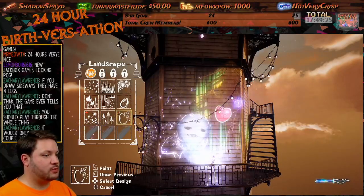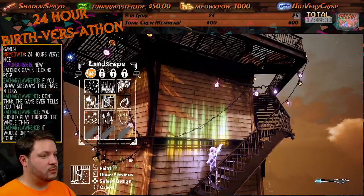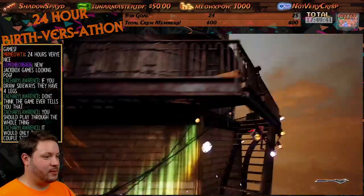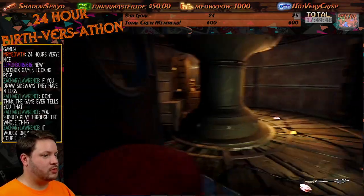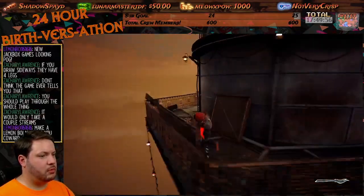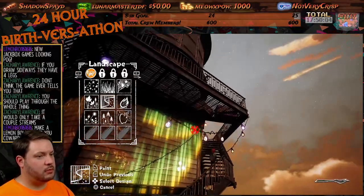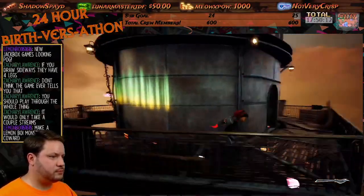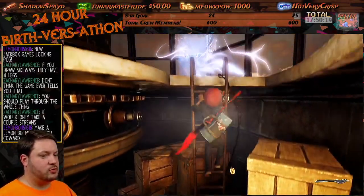Do some of these in there. Where'd you go? Where you at, Luna? Did I not get all the stuff? Oh, up up! Make a lemon boy monster, you coward. Here we go! Oh here we go. That switch looks promising. All right. Looks like we're gonna hopefully come to a stopping point here. We've been going a little — going about the right amount of time.